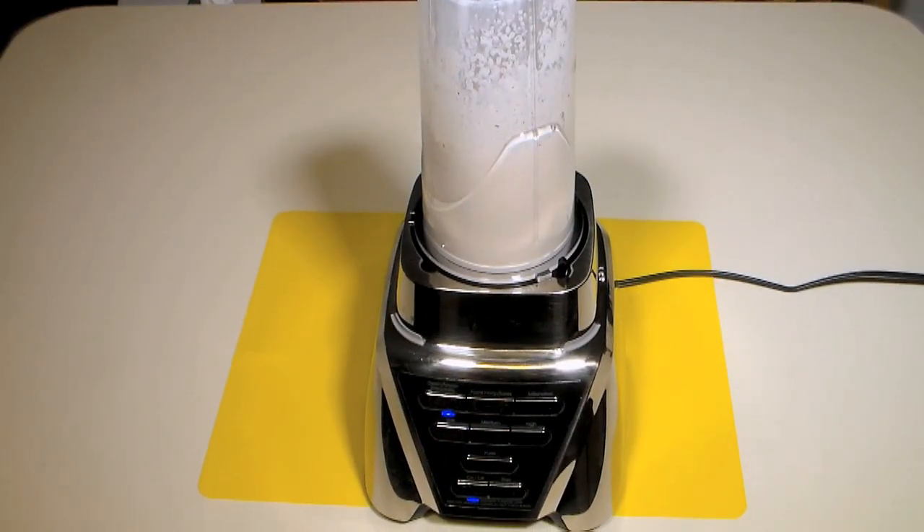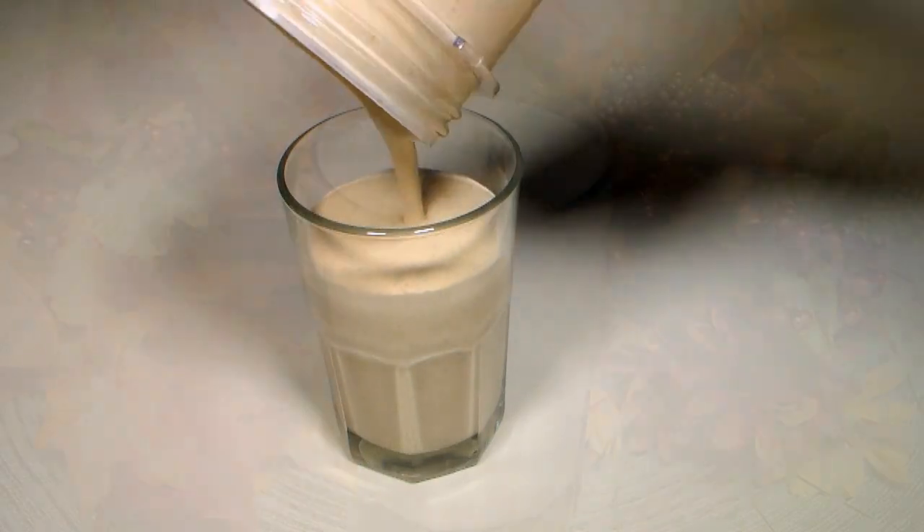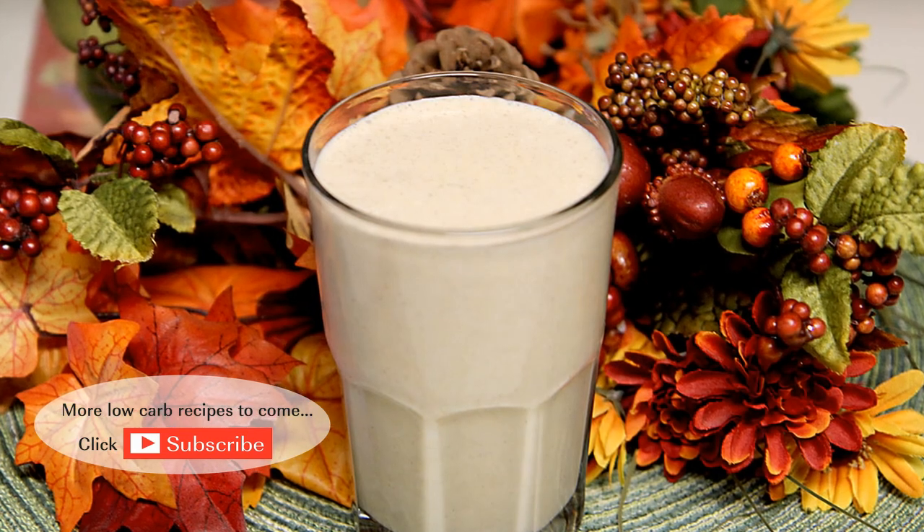The longer you blend, the thicker it will become. If it gets too thick, just thin it with some extra almond milk. There you have it folks, my low-carb pumpkin pie smoothie.